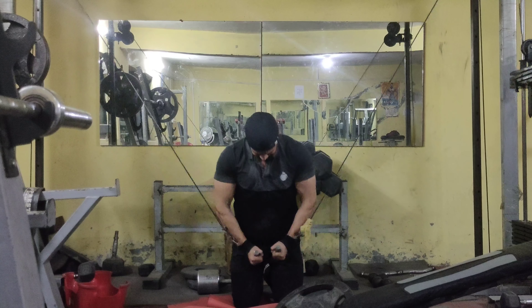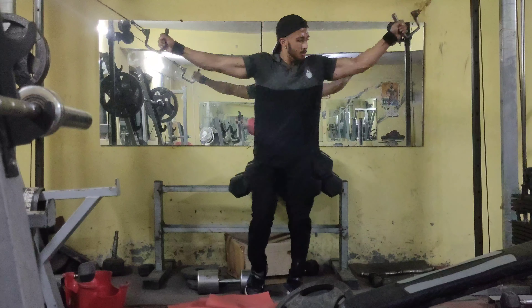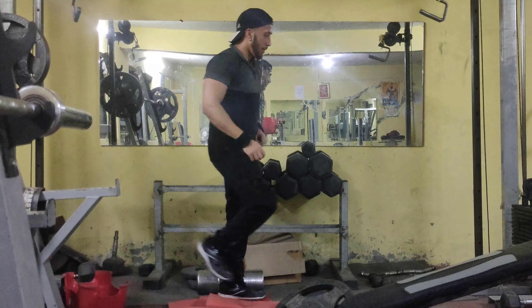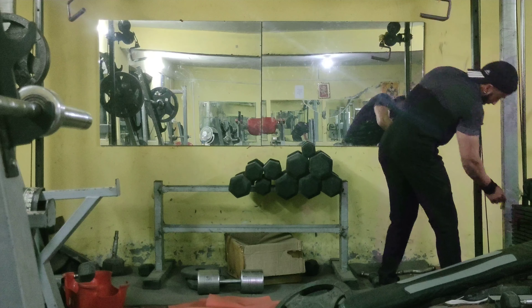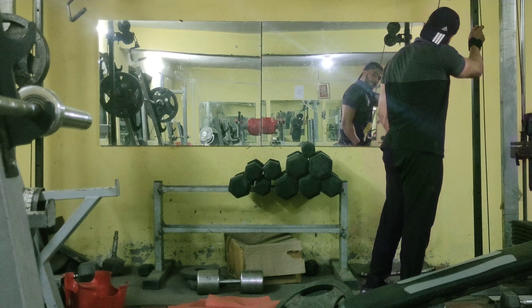You will get 10 reps on the cable cross — both sides, 10 plus 10. Then you will do the tricep push-down, 8 to 10 reps per side. Add a little more weight on the tricep push-down, going slightly lower on each side.